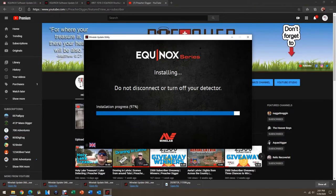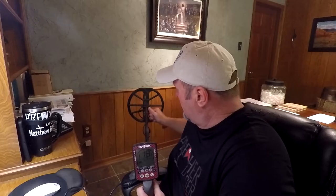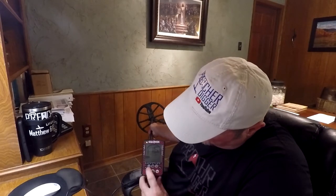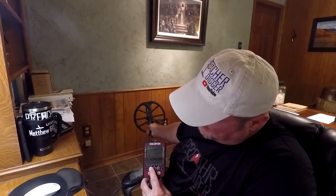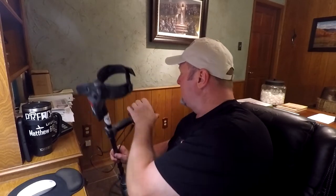Once this update is complete, the Equinox will restart. There we go — you're going to see it flashing green right up here. And she is done. Up on the screen you can see it says your detector can now be disconnected. So I'm going to go ahead and hit quit and unplug my machine from the computer. I'll turn that off and that is it.